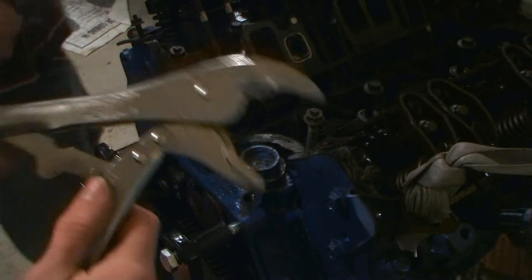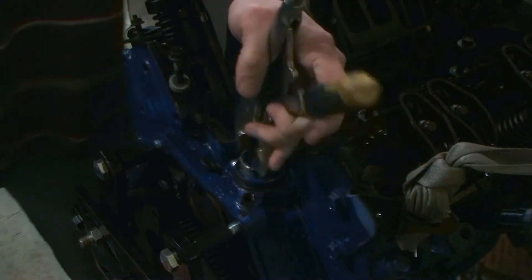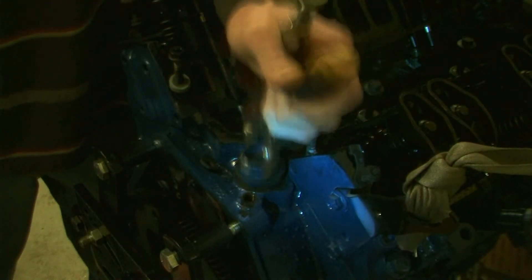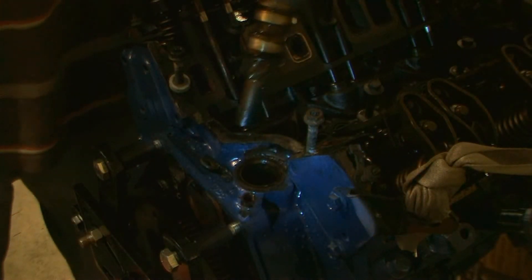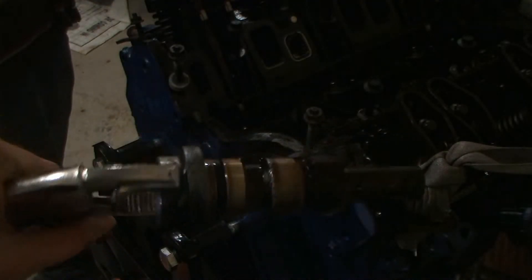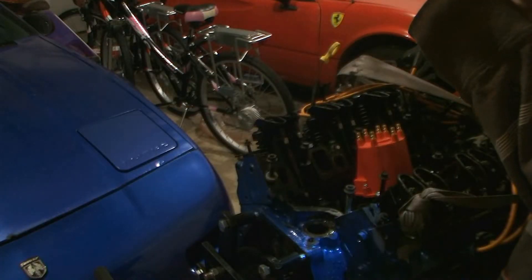Now we're going to use some locking pliers and lift up — a gentle persuader to break it free. It should turn easily. Lifting it up, it might be a little stuck at first, but with little taps and a little muscle, it comes right out. This is what it looks like — it actually acts as a distributor, even though there's not really one in there. Now that we've found top dead center, we're going to install the distributor.